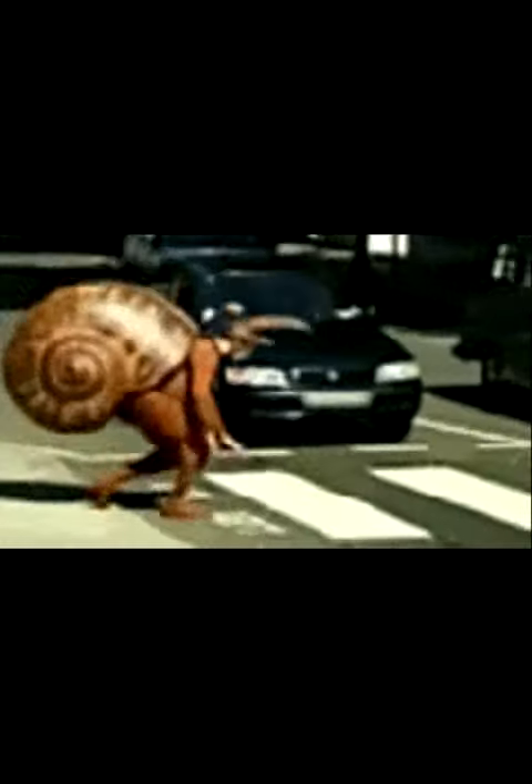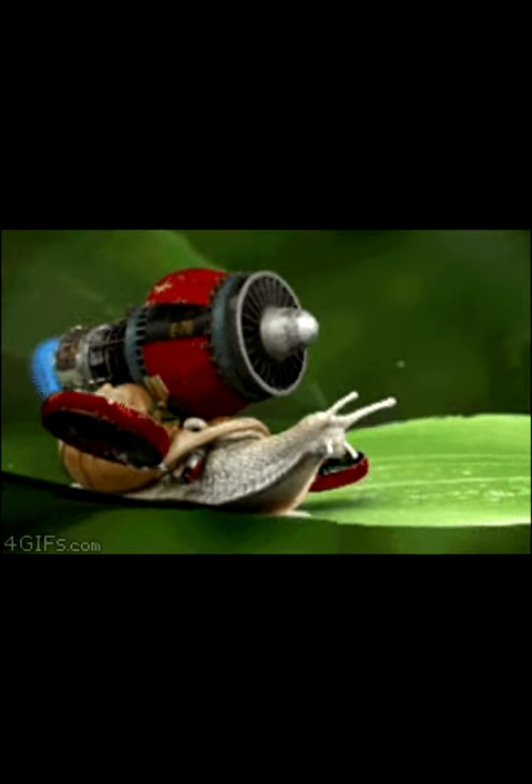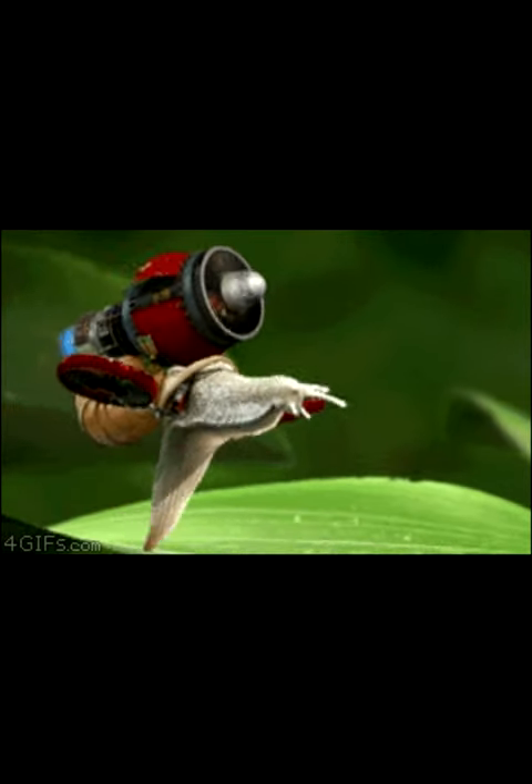The spire is conoid. The apex is generally eroded and orange-colored. The six whorls are convex. The body whorl is somewhat flattened or subconcave around the upper part. The base of the shell is convex, eroded and white in front of the aperture.